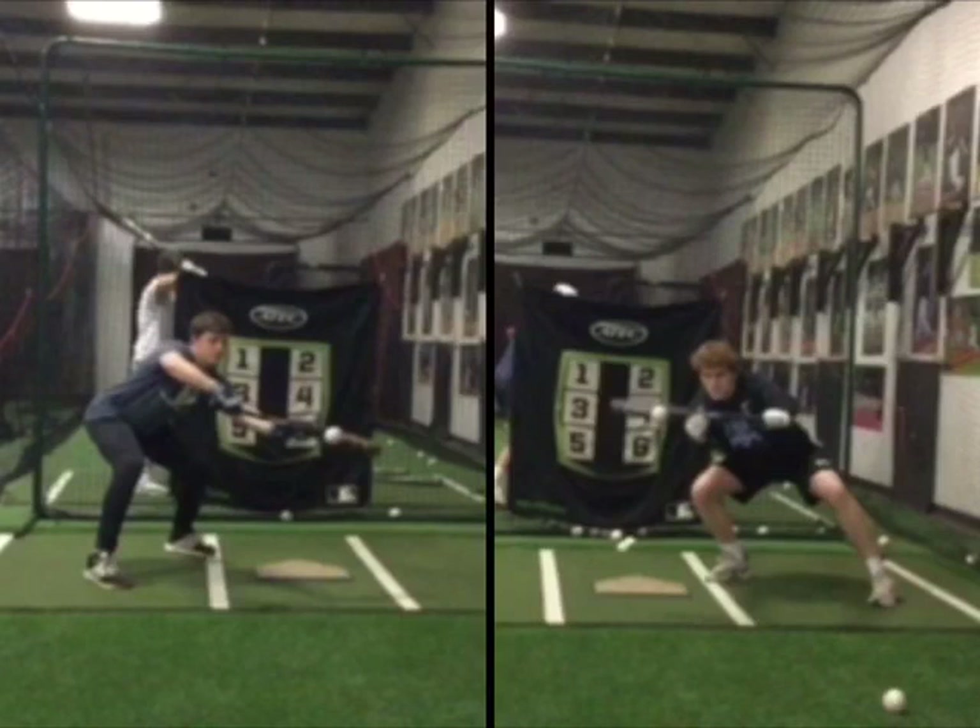I wanted to coach this up on film. I know it's your first time running, and I thought that this would be helpful to see — number one, how you set up, and number two, how you make some different movements.